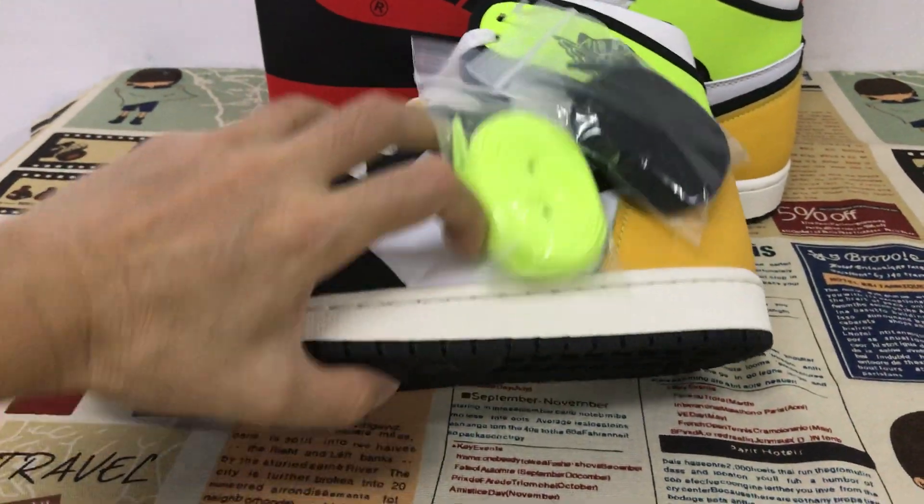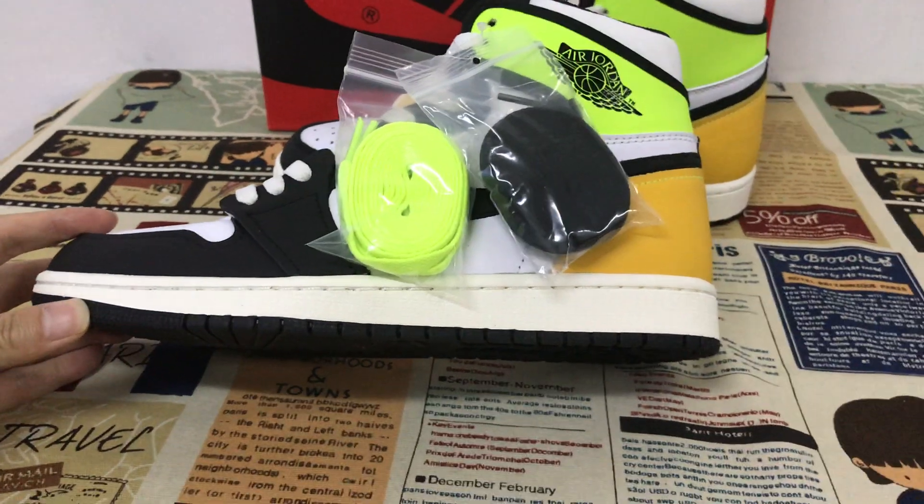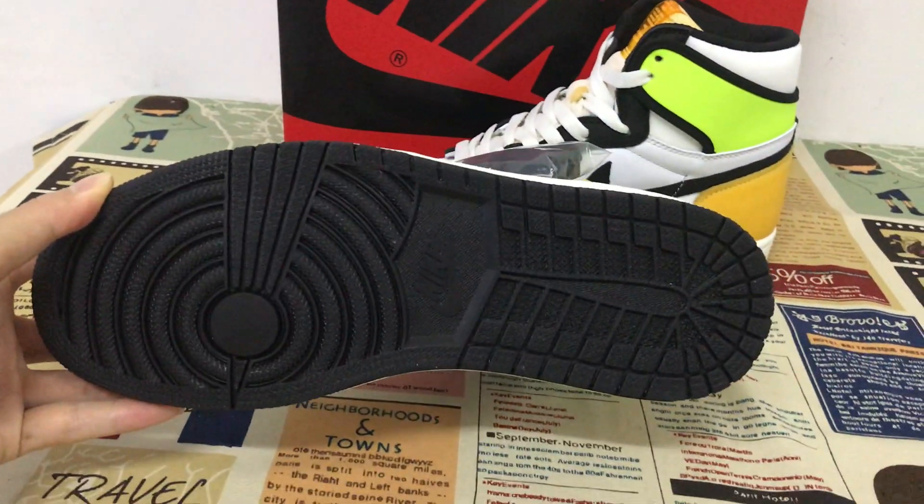The side wall of the sole is white, and also black.